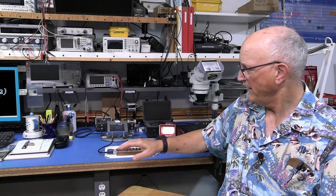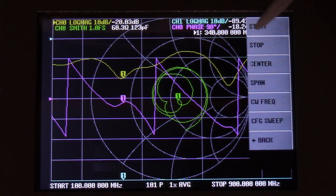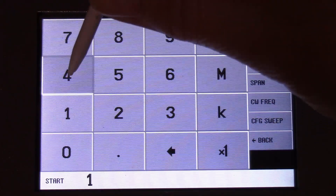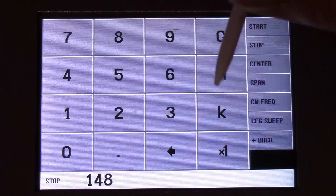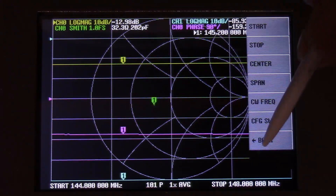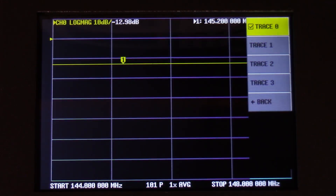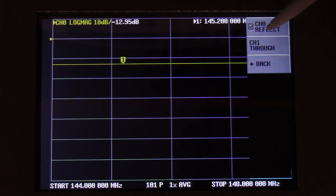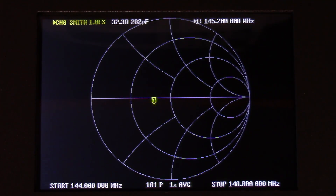I'm going to set up my nano-VNA with a 30 dB attenuator connected to its port 0. My frequency span will be 144 to 148 MHz. I will have all traces shut off except trace 1, which will display a reflective measurement with a Smith chart format. I will calibrate the nano-VNA at the output of the 30 dB attenuator.